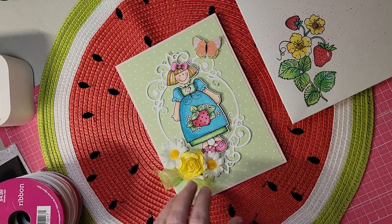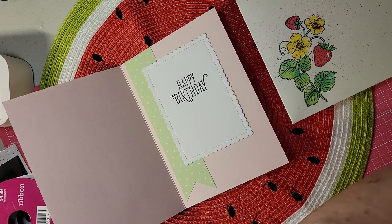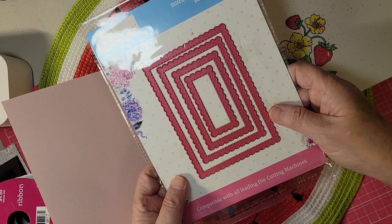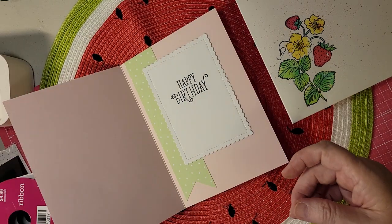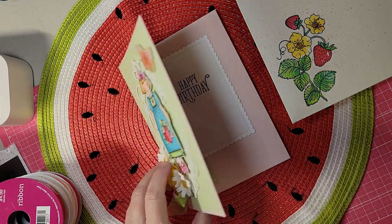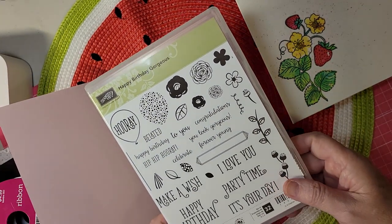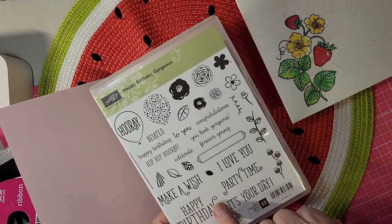I also did the inside. For the little die cut — this little rectangle here — I used a cutting die from Dress My Craft. I used a little bit of green paper and made a flag. The happy birthday sentiment is from Stampin' Up Happy Birthday Gorgeous, and I just used the little happy birthday down here. It was really fun.